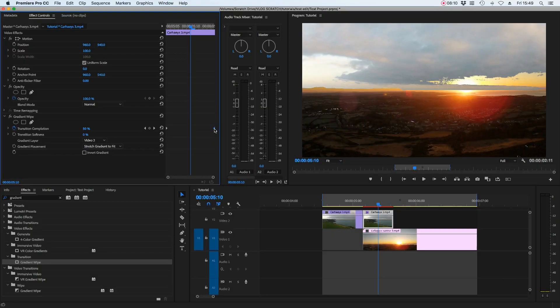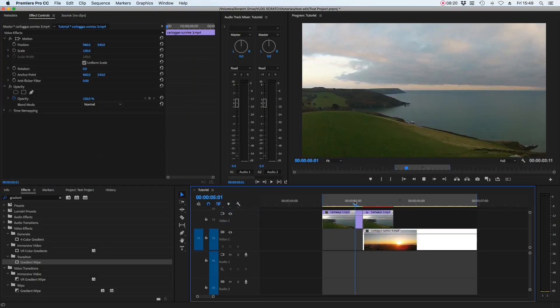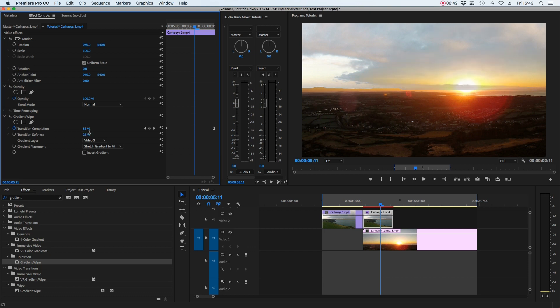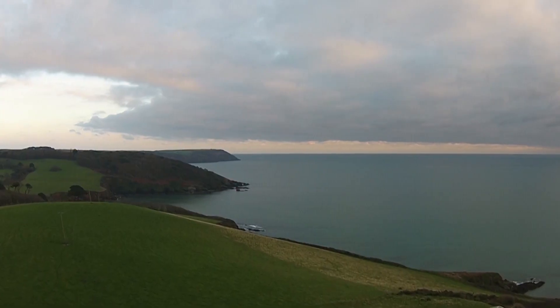We don't want that too linear, so ease it in — select the second keyframe, right-click, and go to ease out. You can see how that affects the clips, giving a cool gradient transition between the two. The gradient may look a little harsh, but you can smooth it: go to transition smoothness and set it around 25% to remove the hard edges from the gradient wipe.